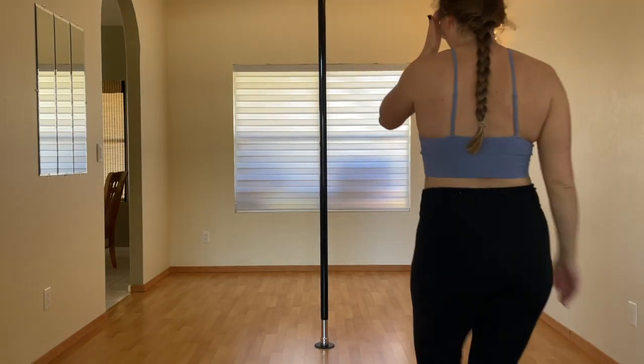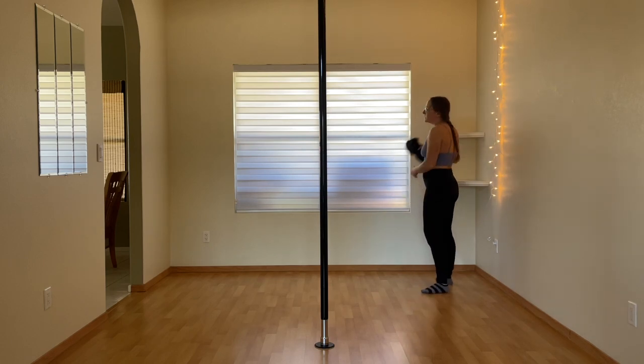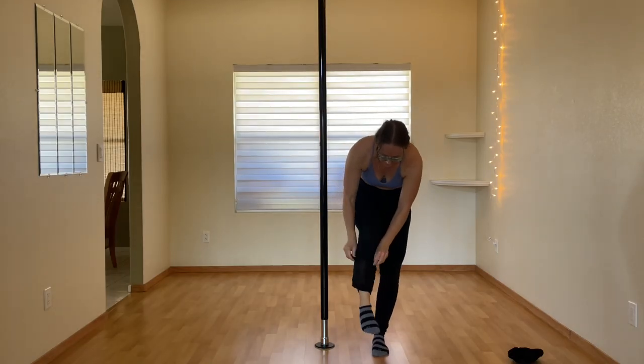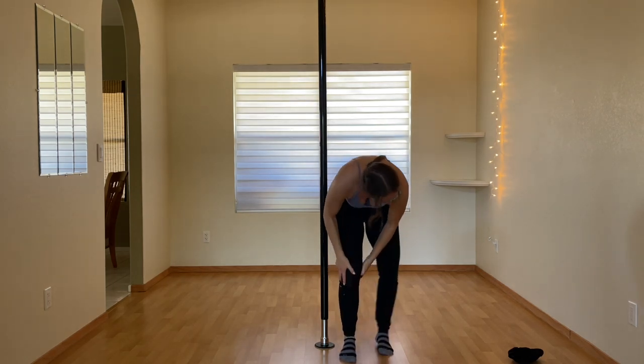I'm back from my grand stage managing adventures, back to training at home, but it's time to shake things up a little bit. I, the spin pole queen, am practicing on a static pole today. I did a few twirls on the static pole the other day after conditioning and thought to myself, wait, that's actually kind of fun.